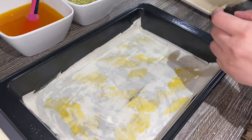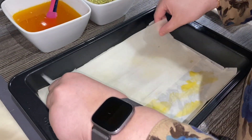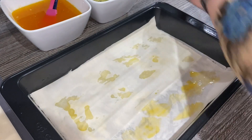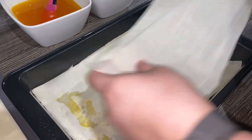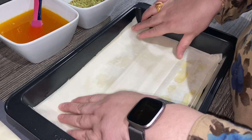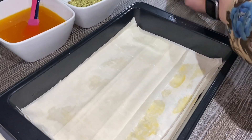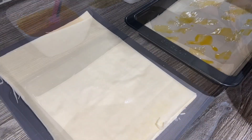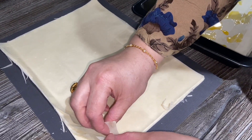The extra pieces we cut on the side, we're gonna use those so nothing goes to waste. Exactly the same again — we're gonna make like two layers of it, then put the bigger sheets on top. We've added four pieces — just keep on counting them — and this is the sixth piece now.